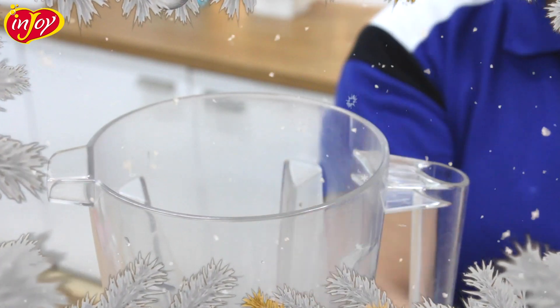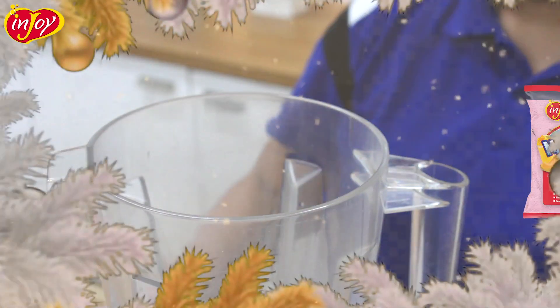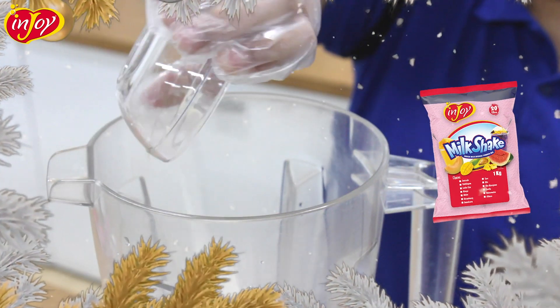Step 1: add 75 ml of water and 75 grams or 1/3 cup of Enjoy's Strawberry Milkshake in your blender and blend.